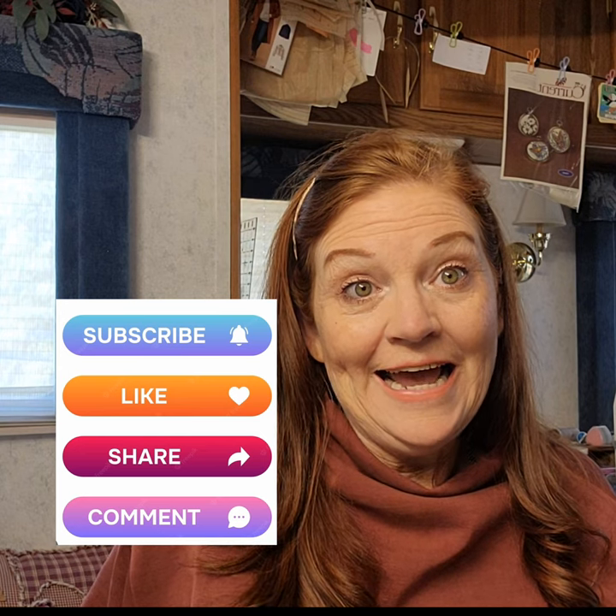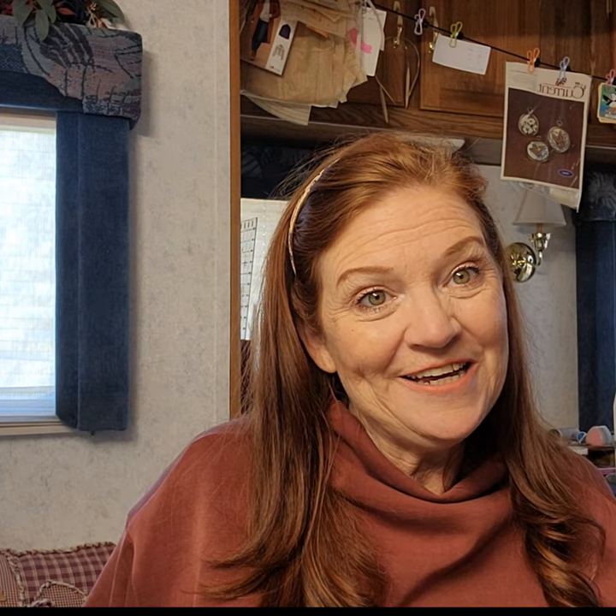That concludes this episode of The Sewing Circle. Thank you for joining me. Please like, subscribe, and comment, and I'll see you next week from Puerto Vallarta.